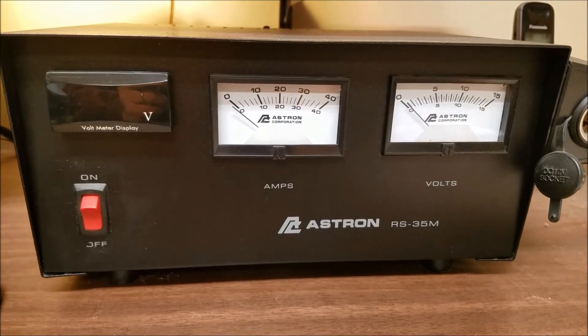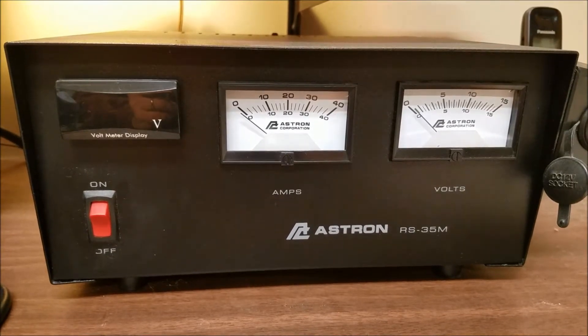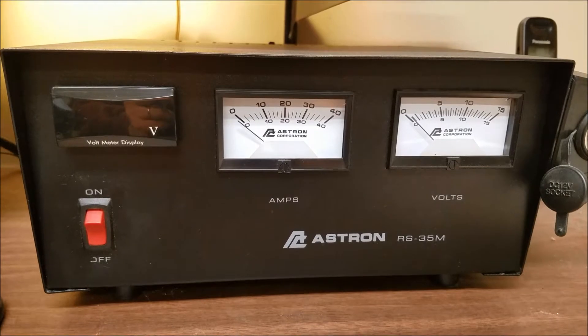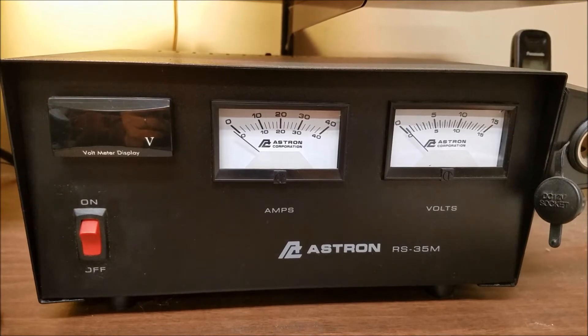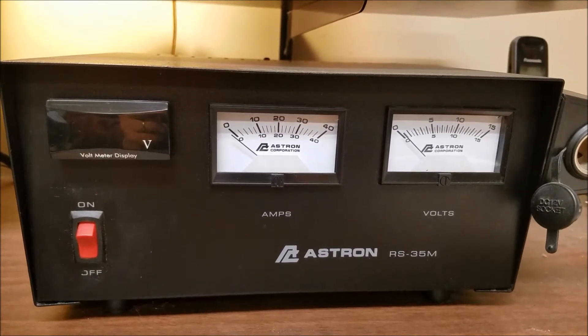Here you have an Ashtron RS-35M power supply, and as you can tell on the left side, I added a digital volt meter to it. I had originally done this on a non-metered 35S power supply, which didn't have any meters at all, for a friend, and I liked it so much I decided to add it.